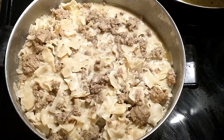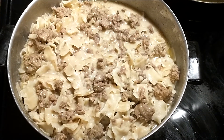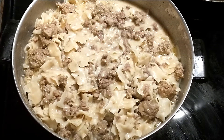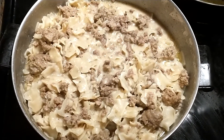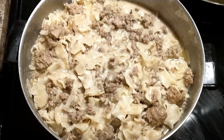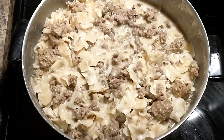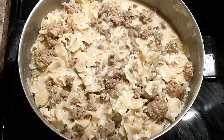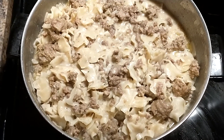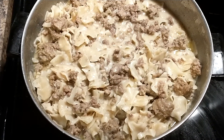Okay you guys, I just made some beef stroganoff hamburger helper and I'm just showing you guys how it looks. I want to stir it but I got the baby in my hand so I can't stir it. I always add milk to mine, so if y'all see how this is kind of milky — yeah, I always add milk to my beef stroganoff hamburger helper. Okay you guys, love you guys, everybody have a blessed day, take care.